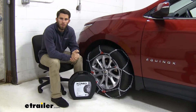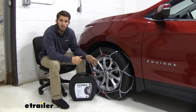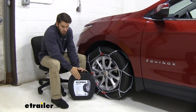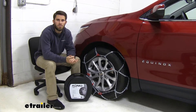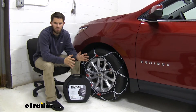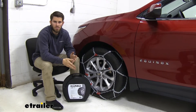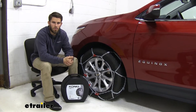The chains do have a speed rating of 30 miles per hour, so make sure you're keeping it slow out there. They also come in a quantity of two, and they come in this nice durable plastic case, which makes for very easy storage when they're not in use. Something I always suggest is when you first get the chains, no matter what set you get,